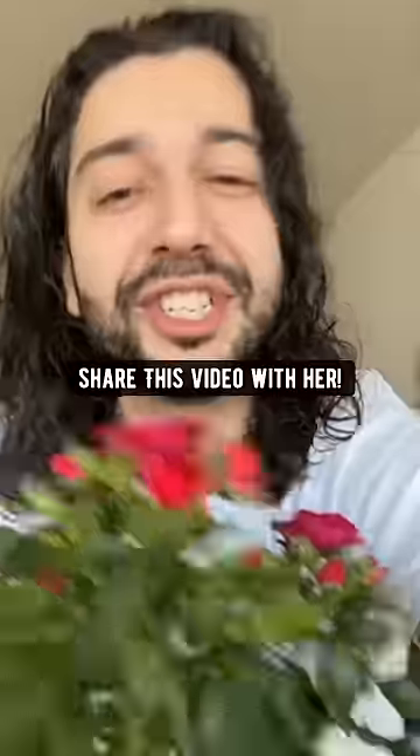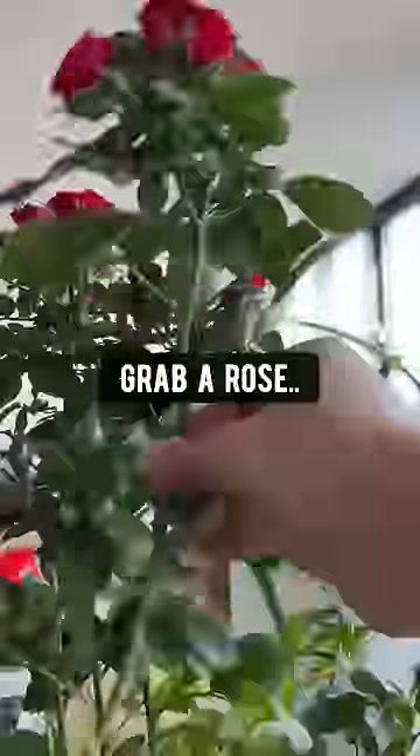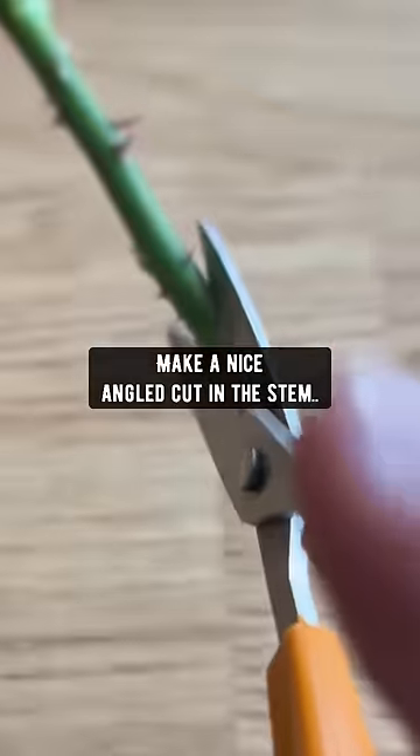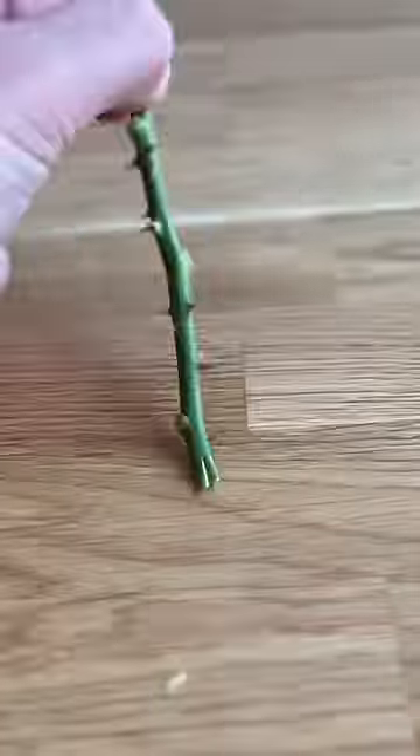If you got your mom some roses today, make sure you share this video with her. Grab a rose — make sure it has at least three sets of leaves. Cut the top off, trim the bottom sets of leaves, make a nice angled cut in the stem, and then another cut in the middle of it.